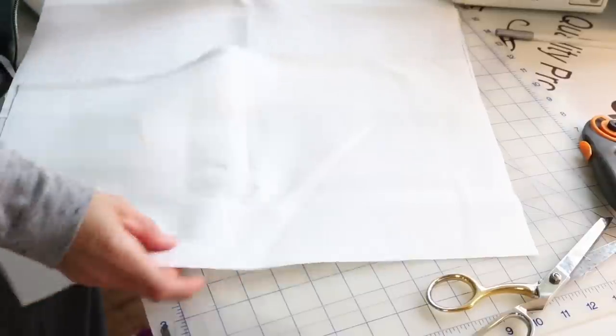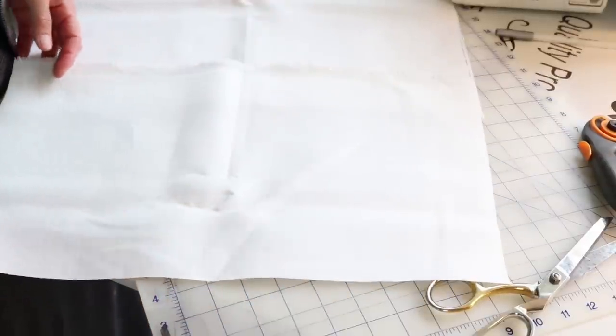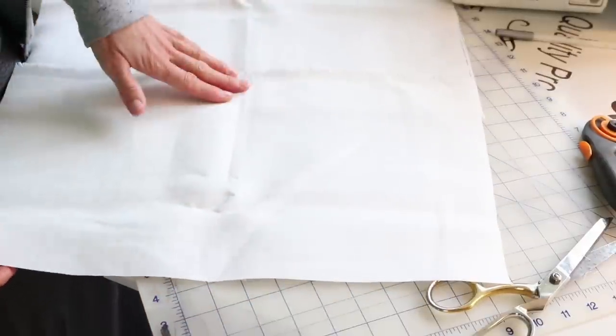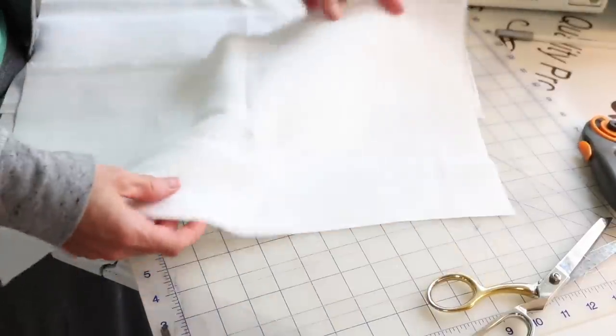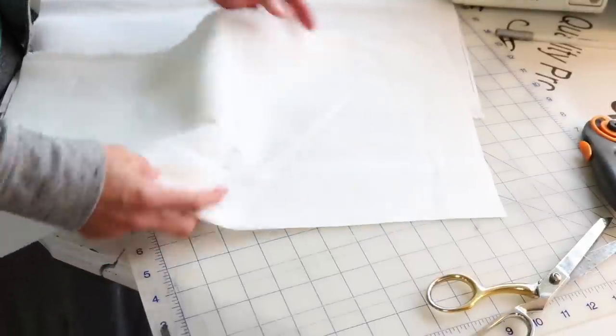I decided to use just a plain white fabric for the back of the cushion cover. That way it'll save my limited supply of the print fabric. And I cut two pieces that are 18 by 11 inches.